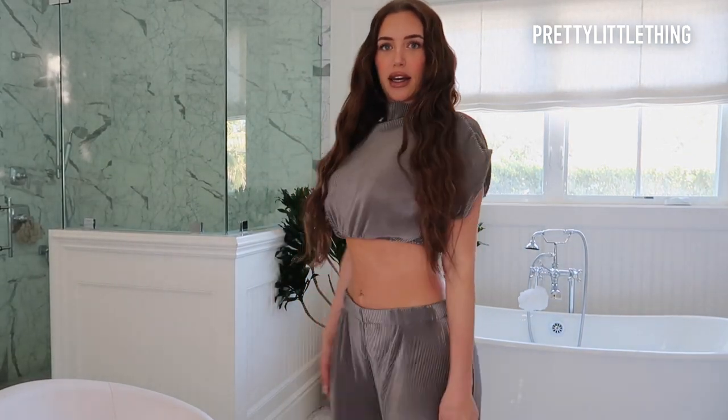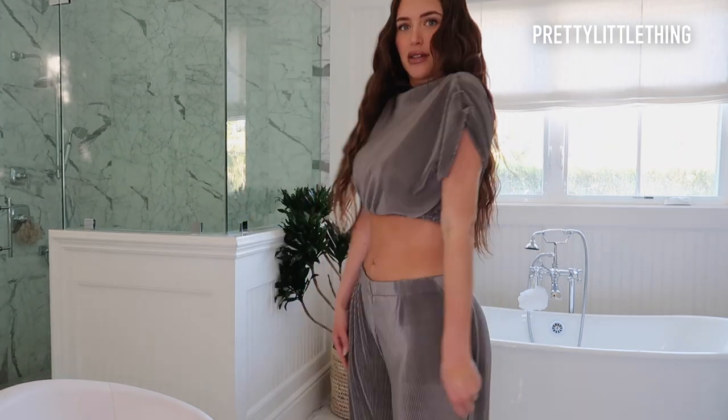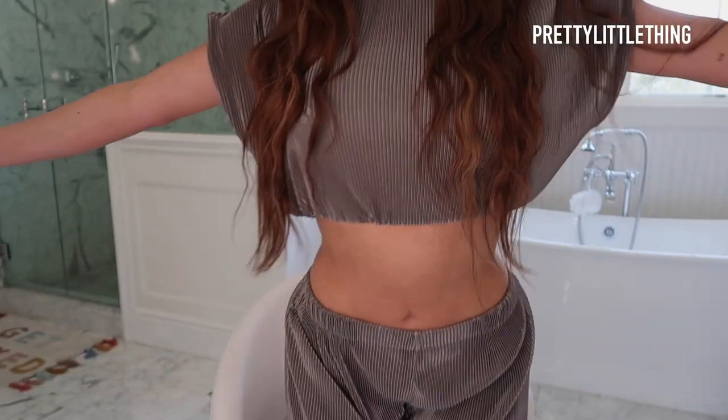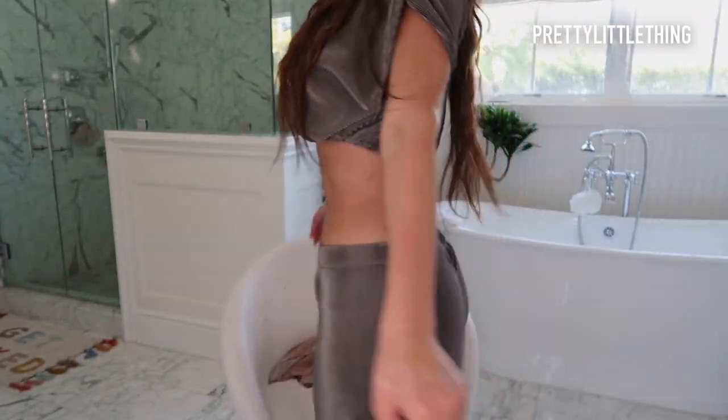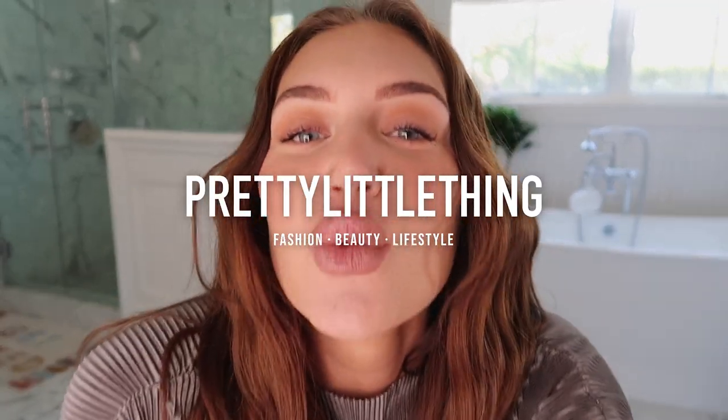I'm going to get dressed because I have to leave soon, and I'm going to show you guys my outfit. This is my outfit — I'm wearing these baggy pants and this cute little top. I'm obsessed with it — it's from PLT obviously. Thank you guys so much for watching, it was so much fun taking over the Pretty Little Thing YouTube account. Comment down below if you guys want me to do another takeover soon. Final close-up look, and I will see you guys soon. Bye!